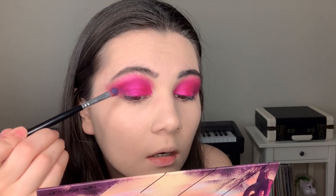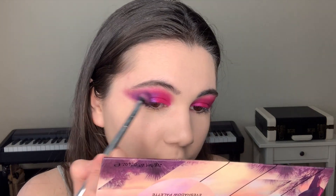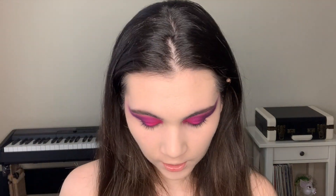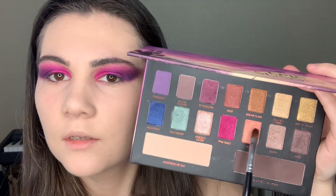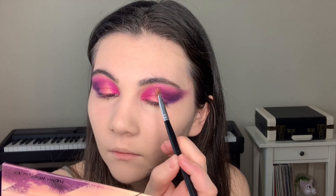You know what, I want to apply these blue shadows right here — and we get some purple shade. I'm gonna clean my brush a little bit and I want to add these shadows on the center of the lid. Then I apply golden shadows into my inner corners.